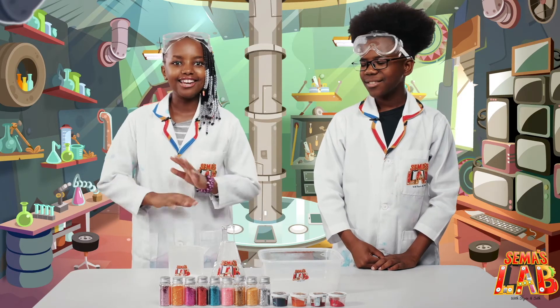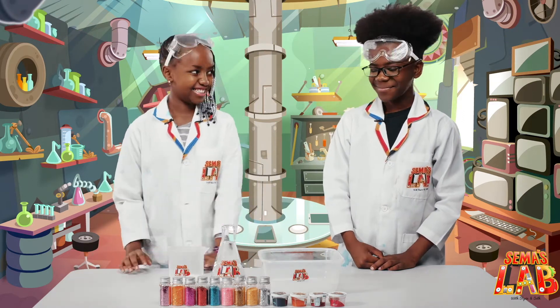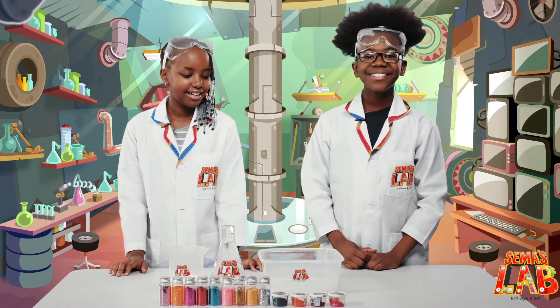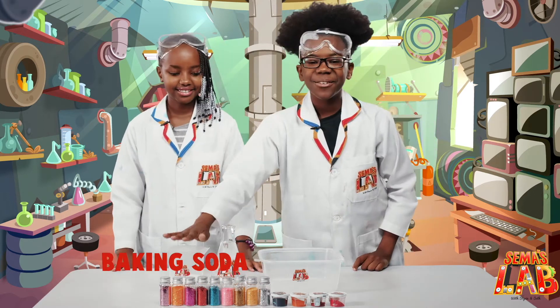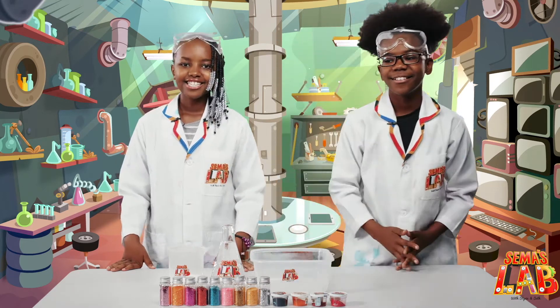Do you like glitter? I love glitter and we have some amazing colors so I'm very excited! Today we're making a glitter fountain. So for today's experiment we'll need vinegar, glitter, baking soda, and food coloring.